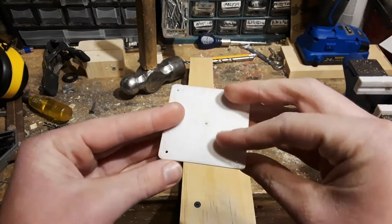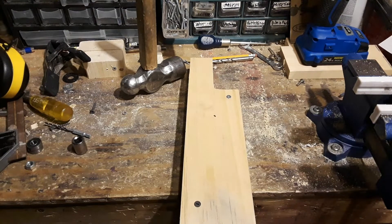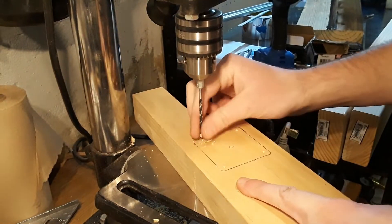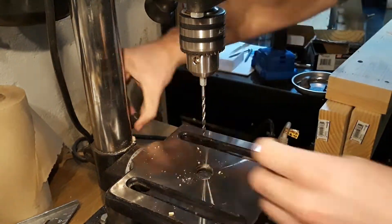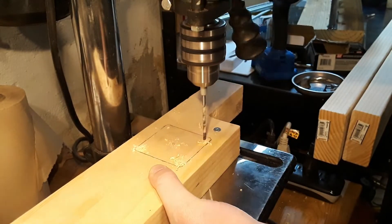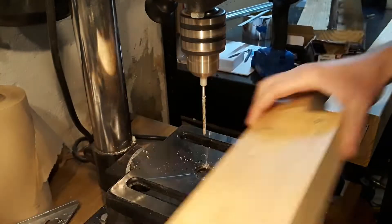Alright, so now I 3D printed out this piece of plastic and this pretty much resembles the faceplate of the motor, so I'm just going to trace it out, then we'll drill and mill our pieces of wood. I started off by marking and drilling my pilot holes along the gantry, then I went back with a larger drill bit to drill out larger holes for the desired bolt sizes.